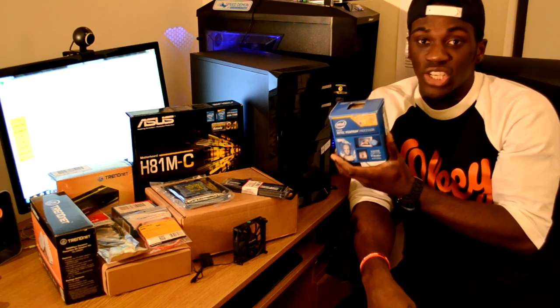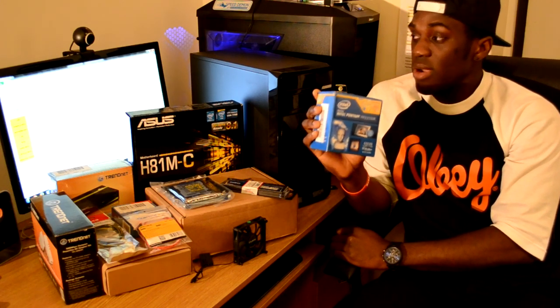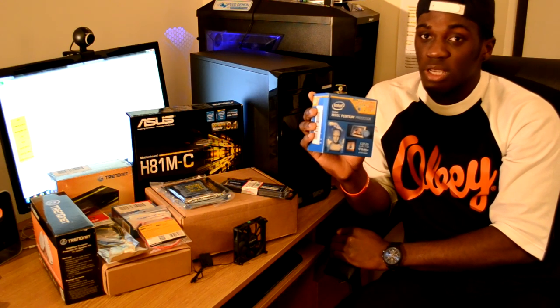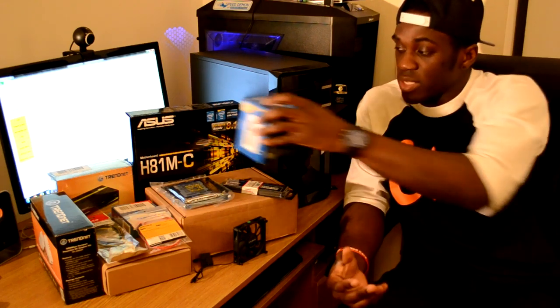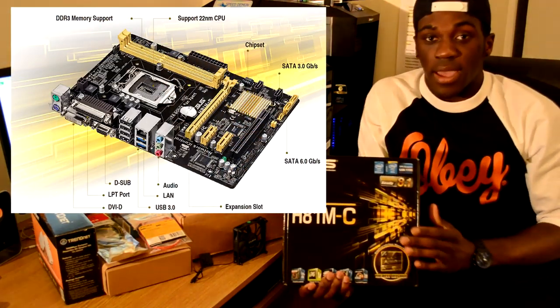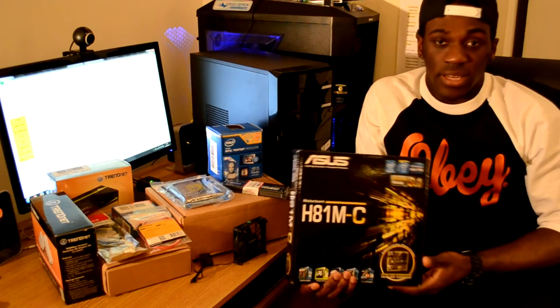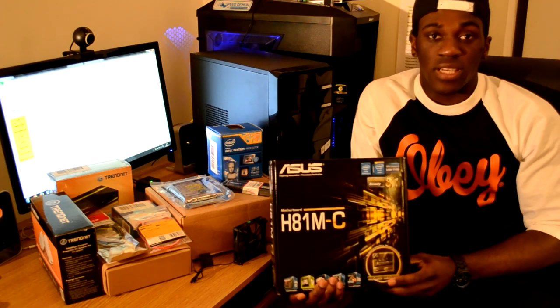None of the items you're seeing here went over 60 euro, and in total I think I spent about 250 euro. Next is the motherboard — it's from Asus. I already have an Asus motherboard so I went with this brand because I think they're great. This is a micro ATX H81M-C motherboard. I actually wanted the H81M Plus but unfortunately they didn't have it in stock.